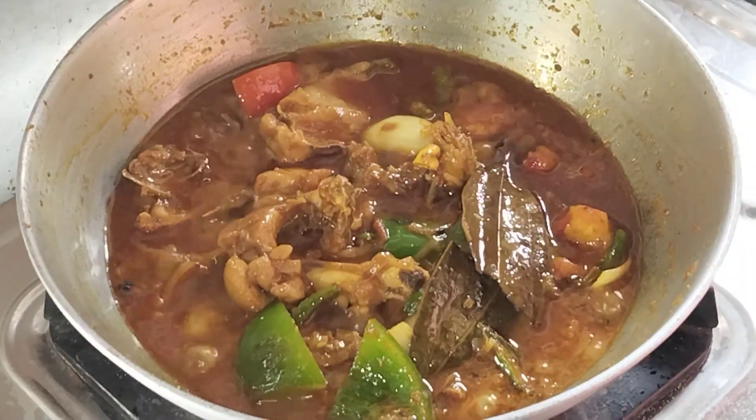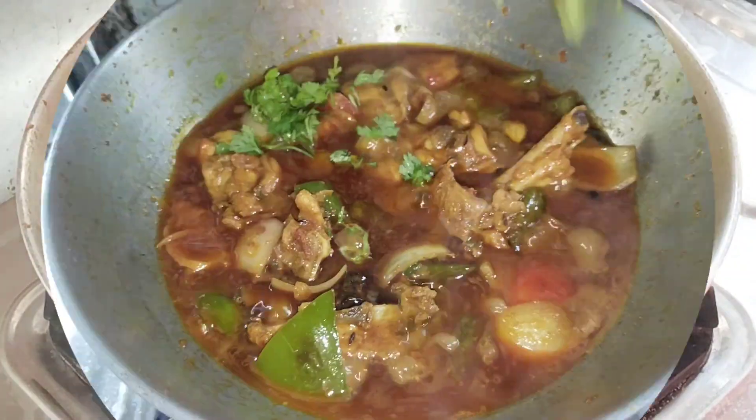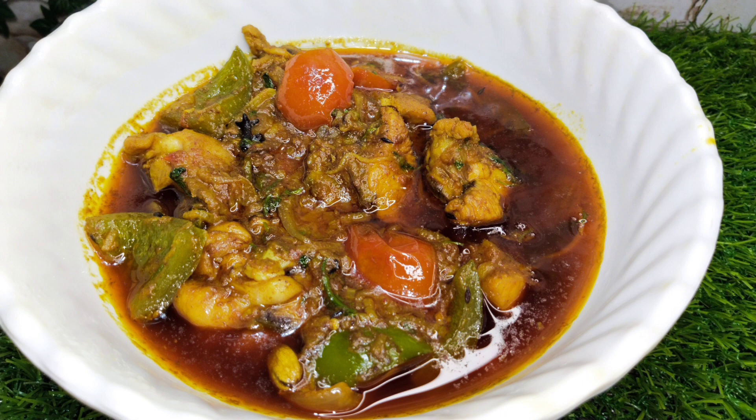এটা একদম রেডি হয়ে গেলো। তো রেসিপিটা তোমাদের কেমন লাগলে অবশ্যই কমেন্টে জানিও আর ভালো।